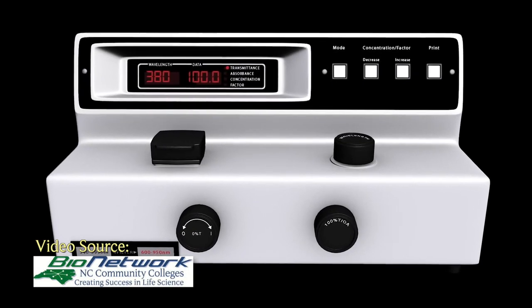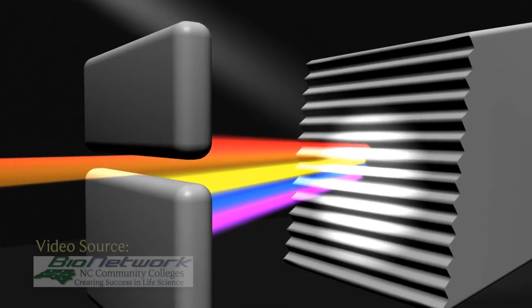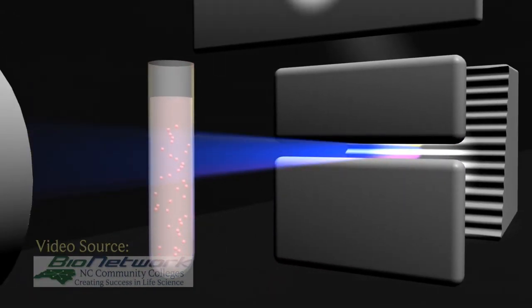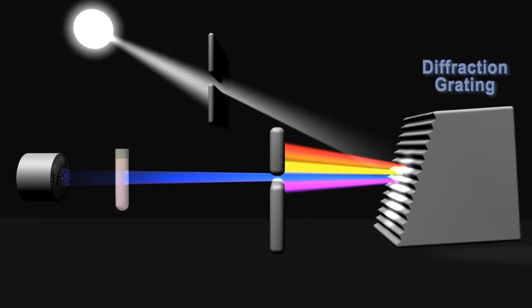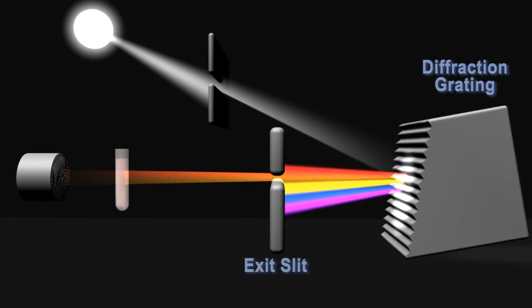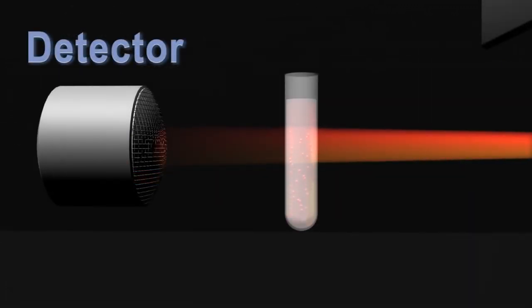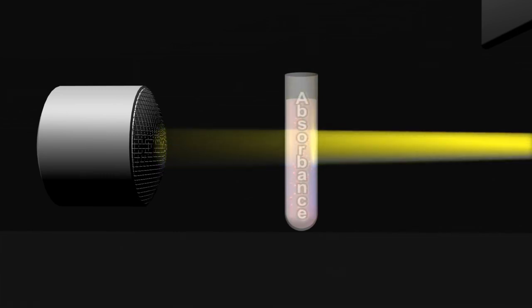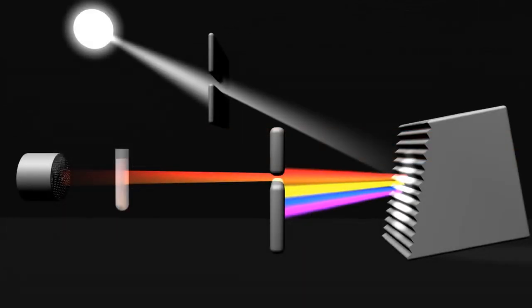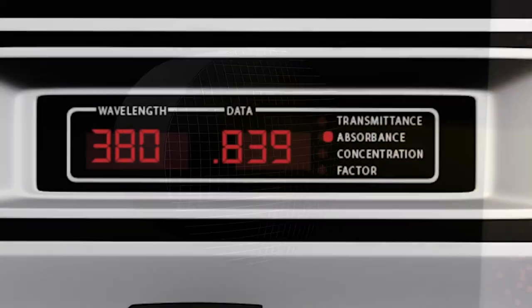Here's how a spectrophotometer works. First, a lamp provides a source of white light. The beam of light strikes a diffraction grating that works like a prism and separates the light into its component wavelengths. The grating is rotated so that only a specific wavelength of light reaches the exit slot. The light then interacts with the sample, and the detector measures the transmittance and absorbance of the sample. Transmittance refers to the amount of light which passes completely through the sample, whereas absorbance is a measurement of light that is absorbed by the sample.